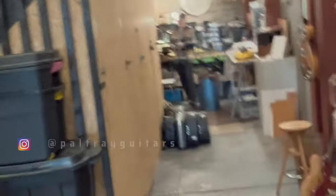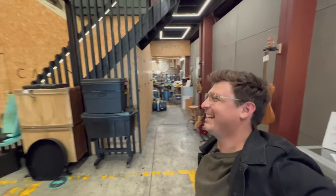Alrighty, we're at the studio. If you enjoy what you watch here, please consider subscribing. If you really enjoy what you watch, consider dropping a super thanks to support the channel.